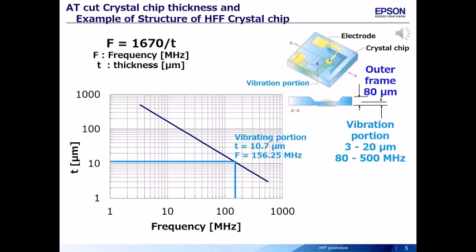For AT-cut crystals, the frequency depends inversely on the thickness of the crystal chip. This limits how high we can go in frequency, as the crystal chip may not be strong enough if it gets too thin and may get damaged during assembly or operation. In HFF design, only the area of the crystal responsible for oscillation is made thin; the rest of the area remains as thick as in a regular AT-cut crystal. Thus, we can go to much thinner crystal blanks, allowing us to reach much higher frequencies.